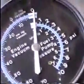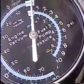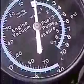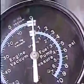Here's the gauge right now — it sits at zero on the vacuum. It's at zero. What I'm going to do is start the engine up and you'll be able to see where it sits at an idle. I'm going to stop the camera a second and start the truck.